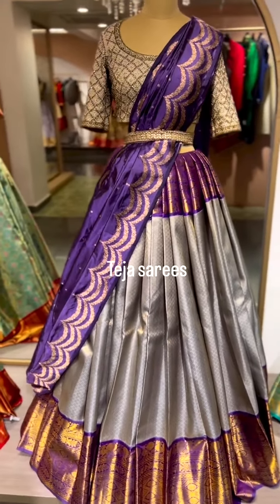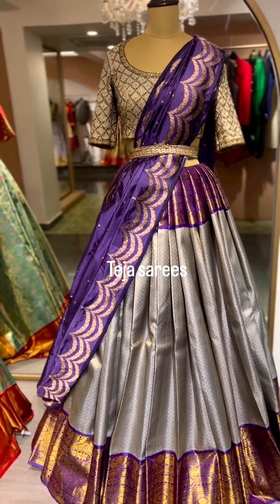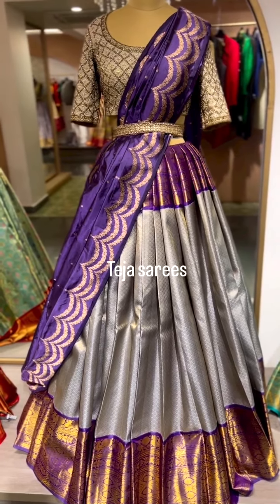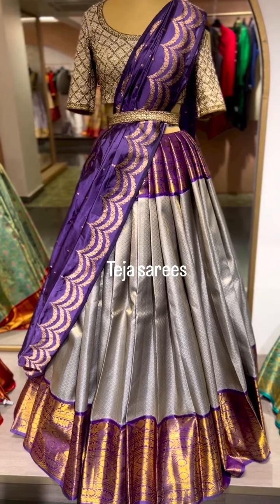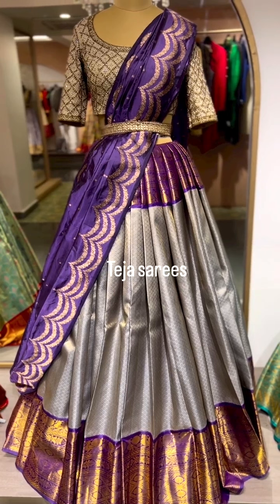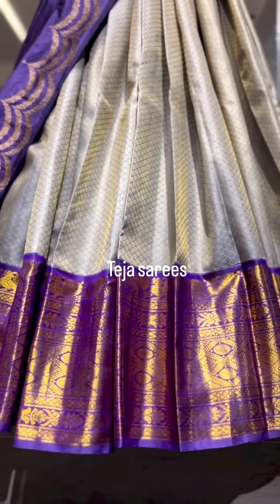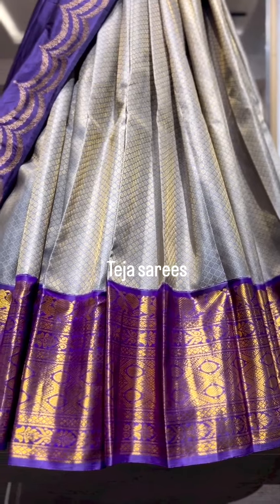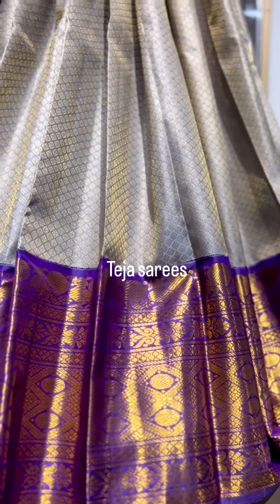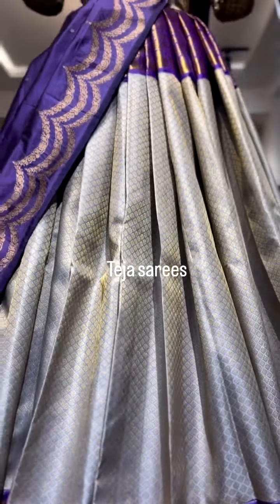Here we have another beautiful combination — I can't wait to see the whole combination put together. It's a very unique, subtle color combination — a beautiful traditional concept in a contemporary color. This is in the combination of light gray with lavender. The borders are approximately nine inches each side and we can get it stitched as one big beautiful border. The light gray with lavender contrast border features a very beautiful vintage weaving.